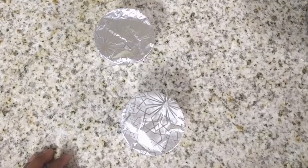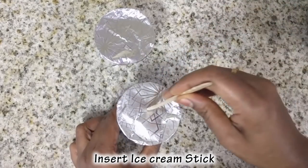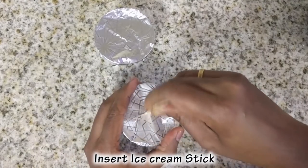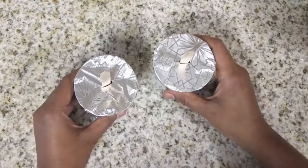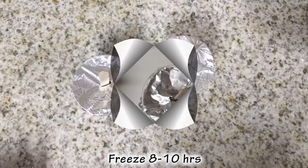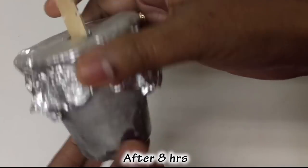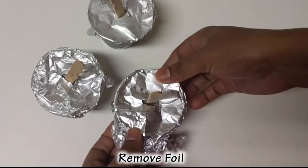Put an ice cream stick in a water pot. Now we have a freezer for 8 to 10 minutes.